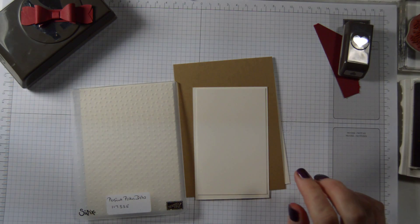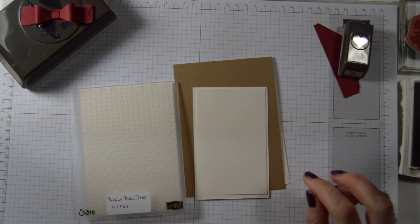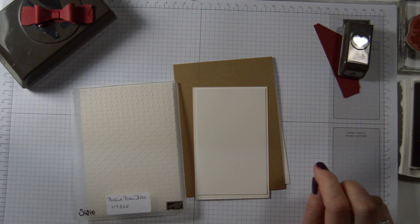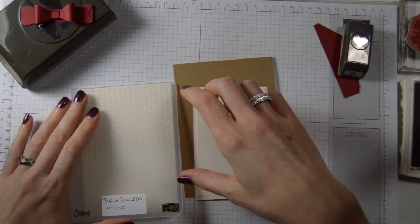I have seen this card online and I liked it very much, so I thought I would copy it. It was done by Border Buddies — Stamp Crazy with Alison.